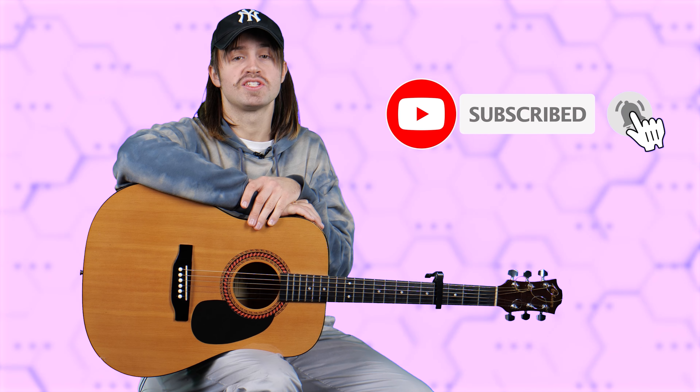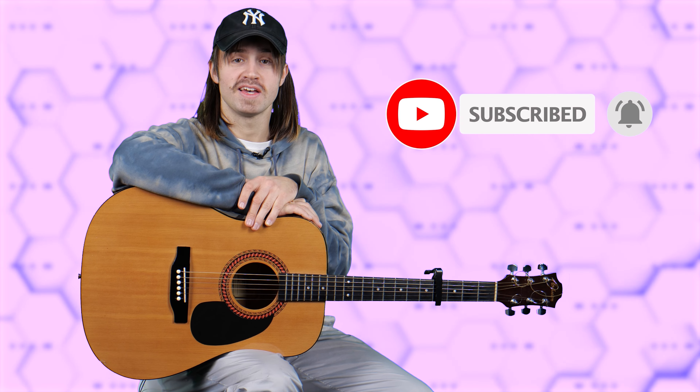You can start with any tempo that is comfortable for you and also be free to experiment with the strum pattern. Check out my previous videos if you want to learn more on chords or strumming. This is a very easy song to learn and it's perfect for beginners — it has only 4 chords and the same strum pattern throughout the whole song. Stay tuned for my next lessons of popular songs and guitar techniques. Don't forget to press like on this video and subscribe to the channel. I'll see you next time!